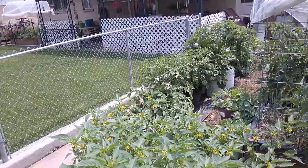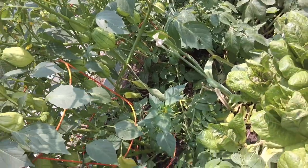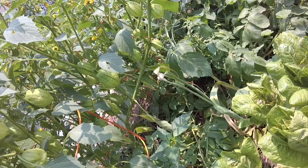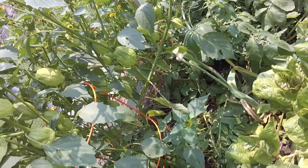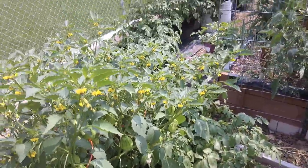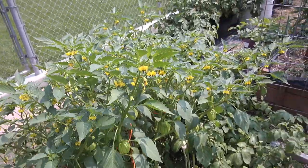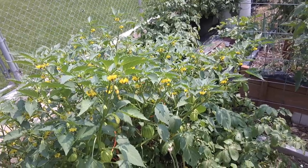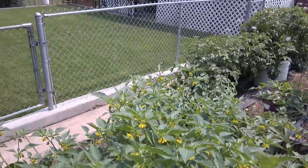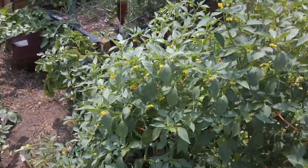And then Cory's tomatillos — look at all the blossoms! If you don't know what a tomatillo is, it kind of looks like a green tomato when you remove the husk. It makes some really, really good salsa. It tastes a little bit citrusy, and from the looks of these plants, we're going to get tons of them — just amazing.